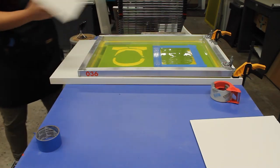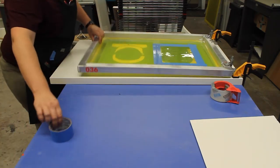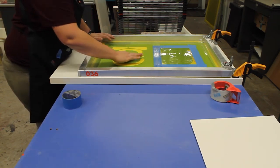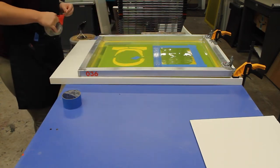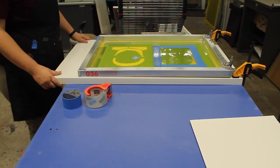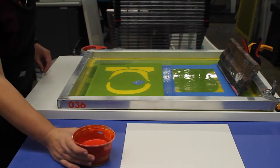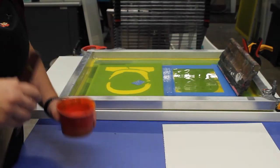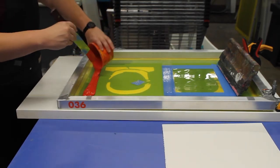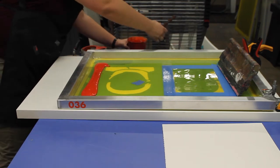Carefully look at your screen, and if you identify any pinholes that you might have missed when patching with the emulsion, you can take a little bit of tape as a last-minute patch and block that. Just be sure it's nice and flat because your squeegee will go over it several times. Your last step should be to clear the area of any unnecessary items and establish a clean area and a dirty area. The clean area should contain your paper and the dirty area should contain all of your inks and sponges.